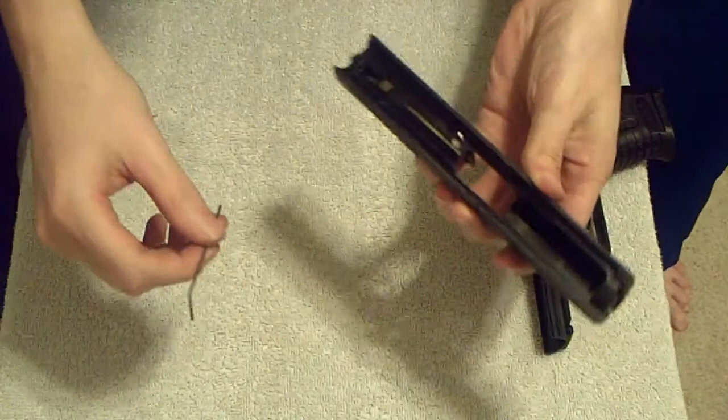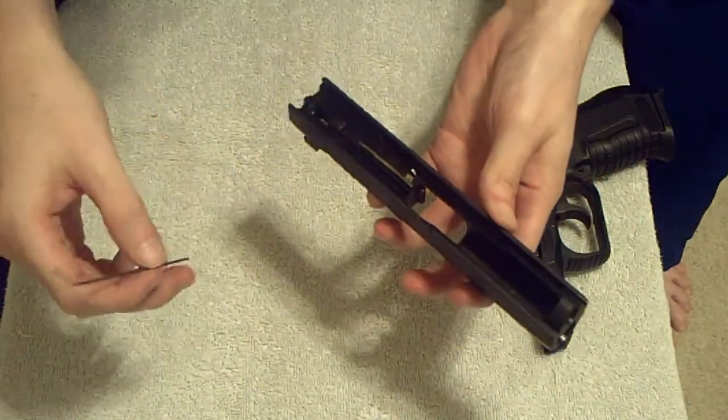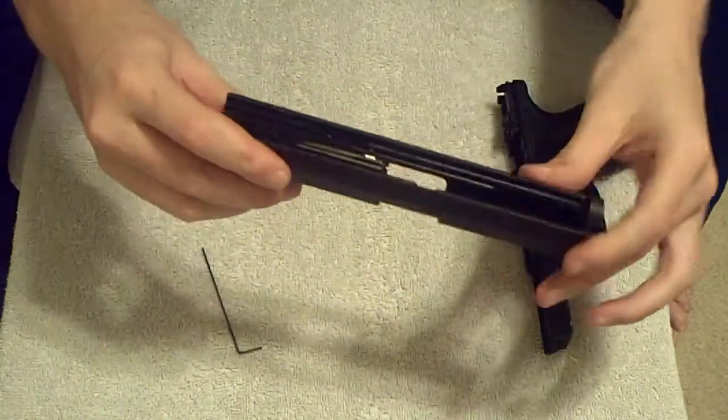The only tool that you should need to do this is the little Allen wrench — the little sight Allen wrench that comes with the P99 itself, for the sights.